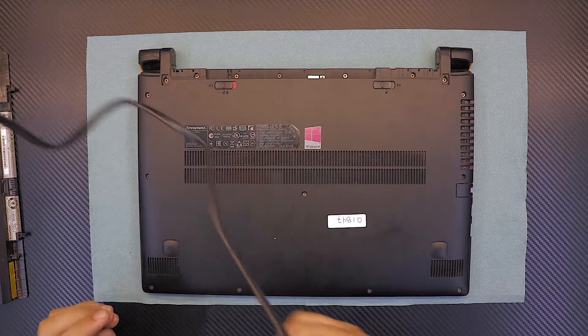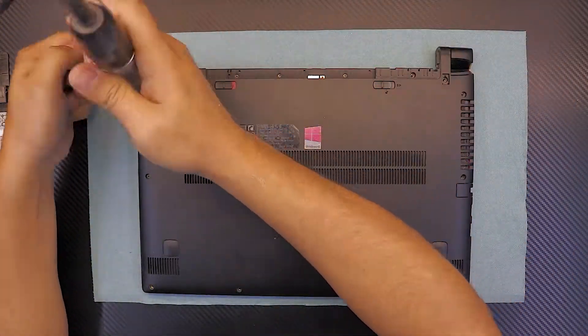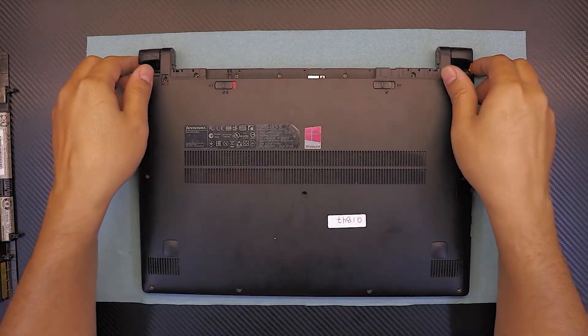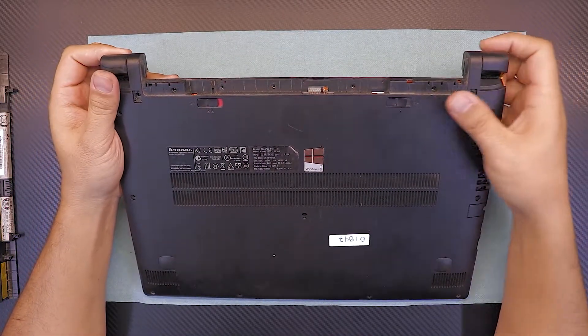Once you remove all the screws, double check to make sure you have nothing left.